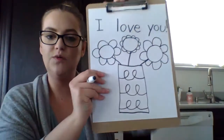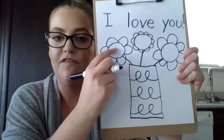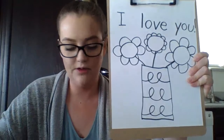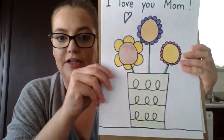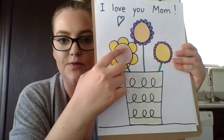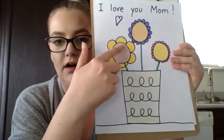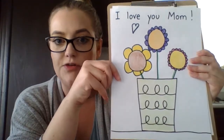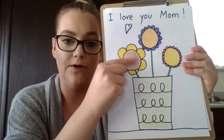So now at home what you can do is use your crayons or your markers. You can fill in the colors in the flowers like I did here on my first example. I used green for my vase and I used some browns and yellows and pinks and purples to color in my flowers. So you can use maybe some of your mom's favorite colors at home to color in the flowers.